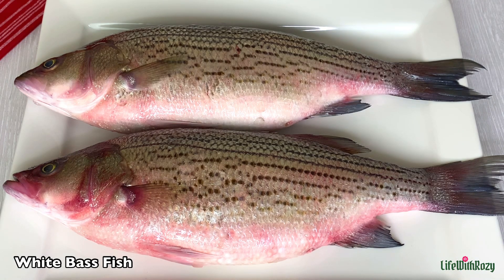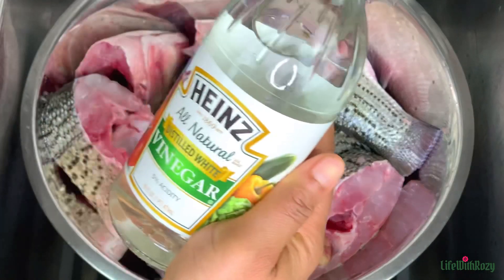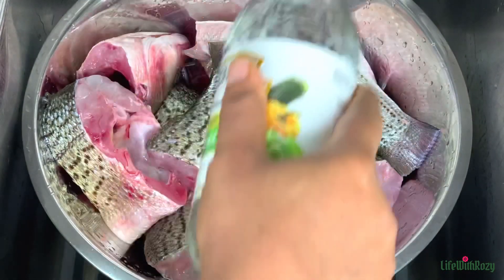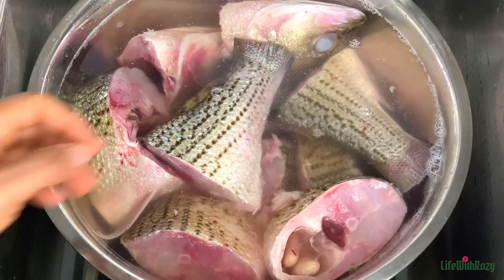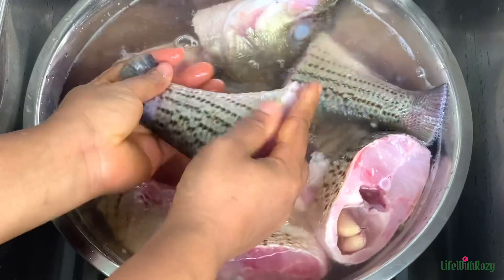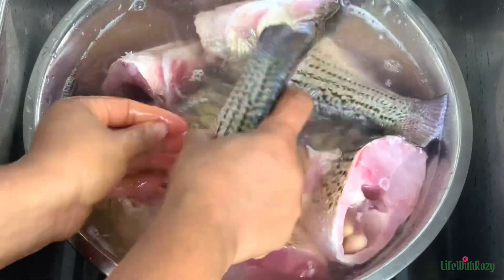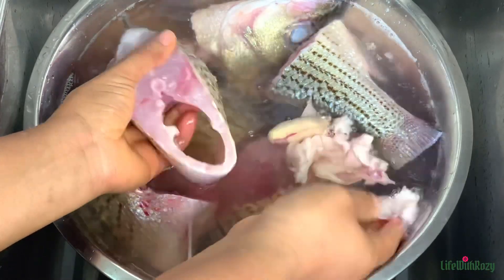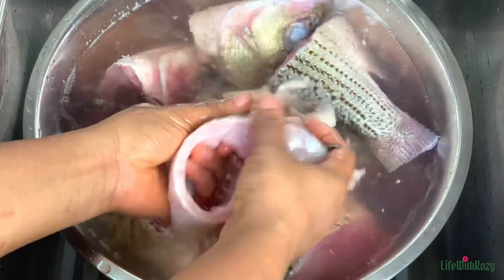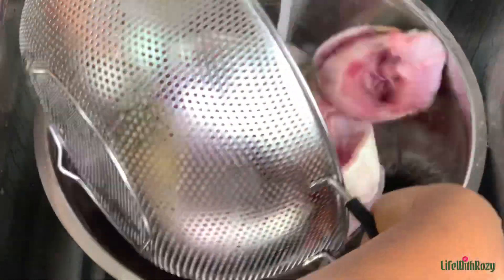I will be using this fish — you can use any fish of your choice. I have the fish nicely cut and scaled already. To clean the fish I'm using vinegar; this will cut down the smell of fish. You can use lemon, lime, or salt to clean fish as well. I will clean the fish one after the other until I am done.